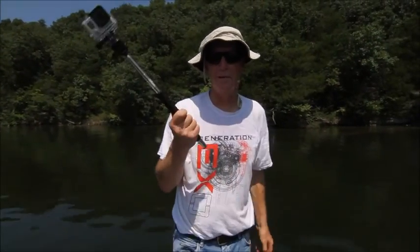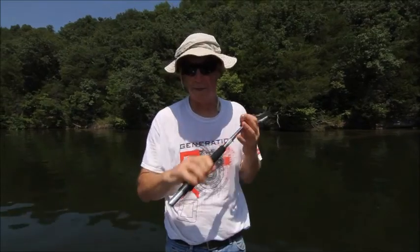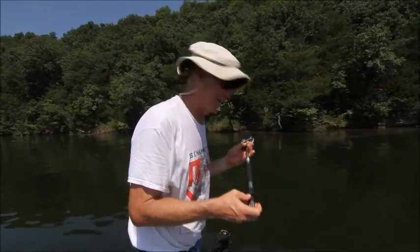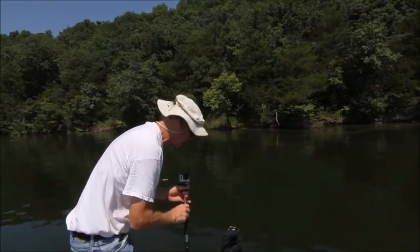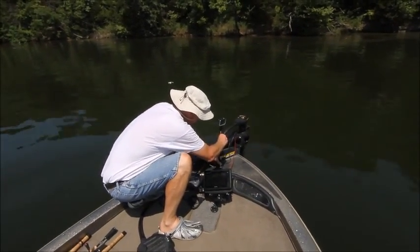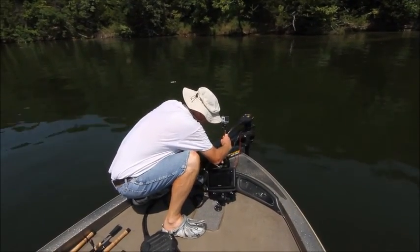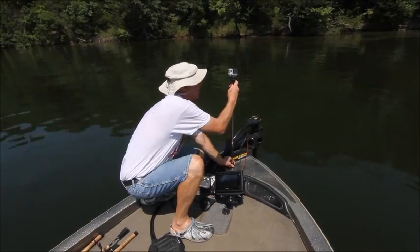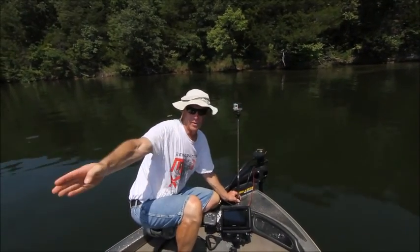But why is this one different? Why is this not a selfie stick? Because of this right here. This is the part that fits into the light section on your boat. So you can actually put it down into it like this and tighten it down.